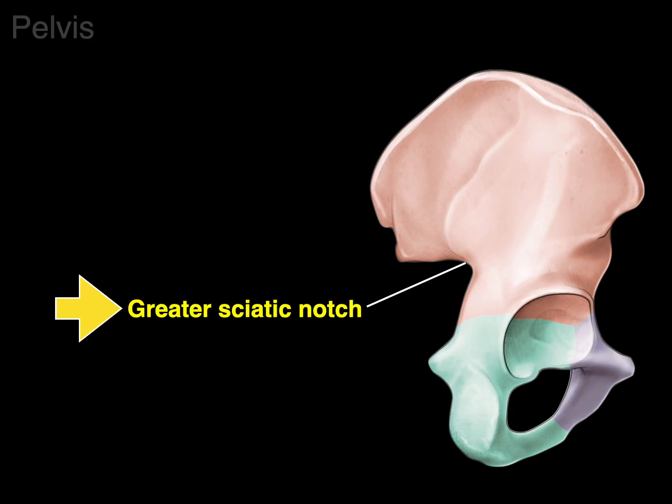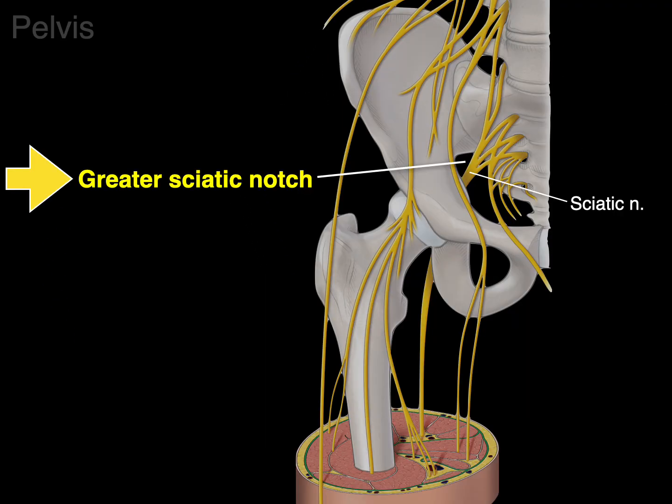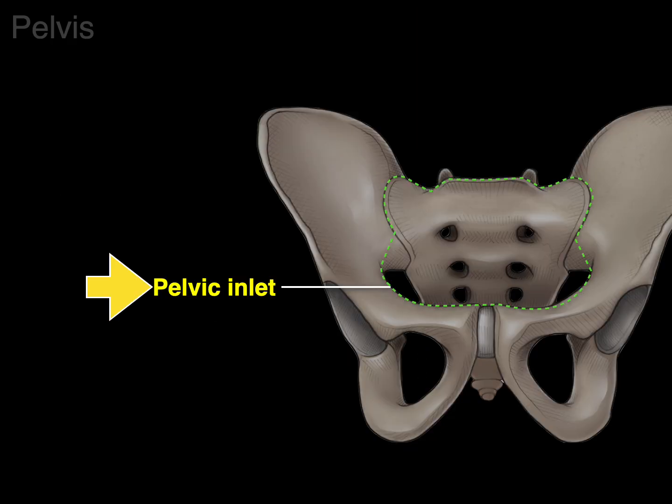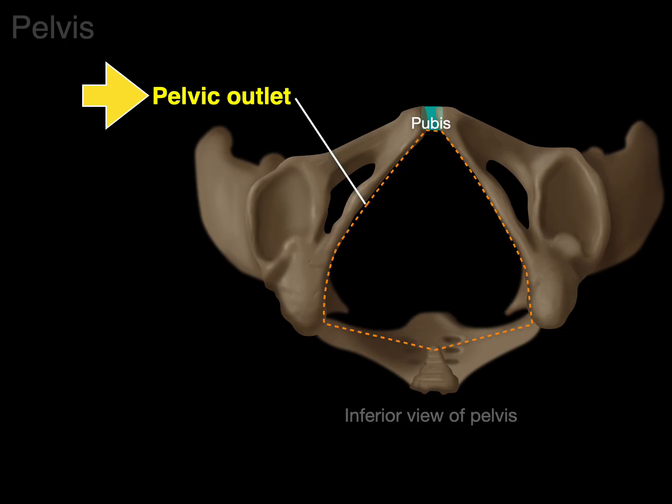Here's a big notch called the greater sciatic notch, named for the sciatic nerve traversing through it. The pelvic inlet is basically the top opening of the pelvis, where the pubis, arcuate line, and sacrum meet — allowing structures to pass between the abdomen and pelvis. Looking at an inferior view, this is the pelvic outlet — the opening between the pubis, conjoint ramus, ischial tuberosity, and coccyx bone. This is where the urethra, vagina, and anus are located.